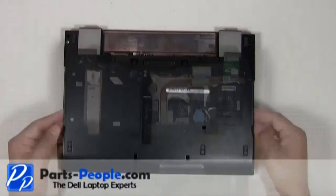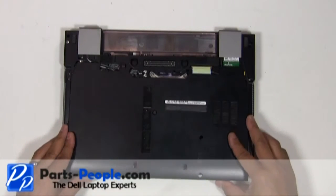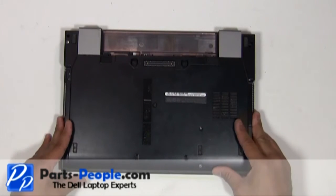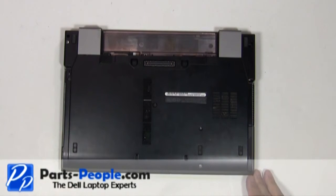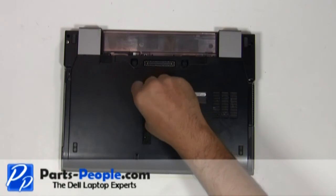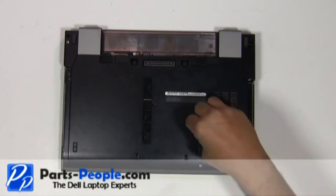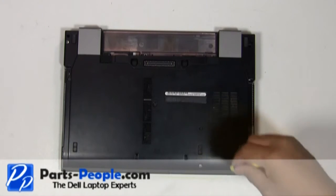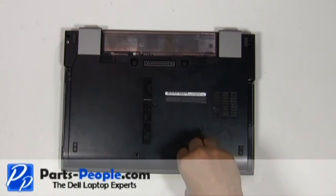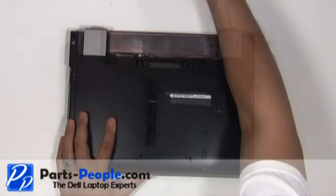Place the access door cover onto the laptop starting at the bottom and slide it up into place. Screw down the single retaining screw. Replace the two hard drive screws. Replace the battery.